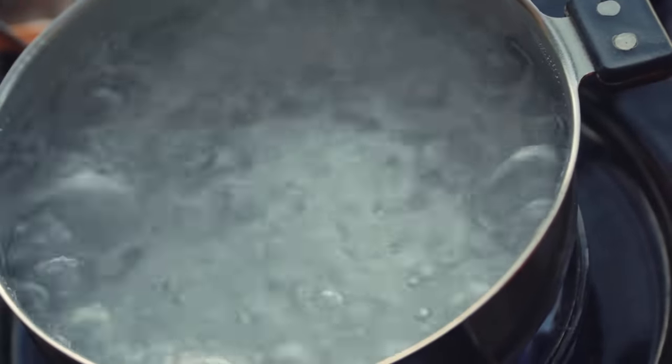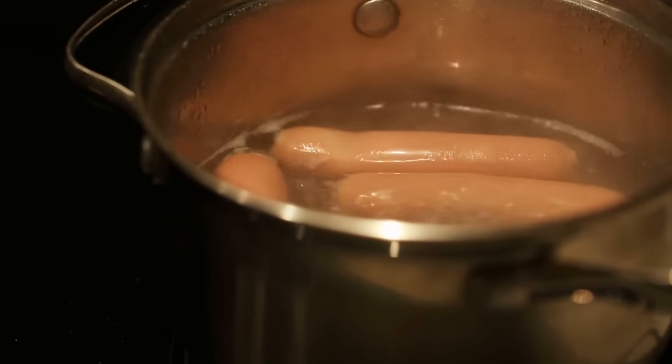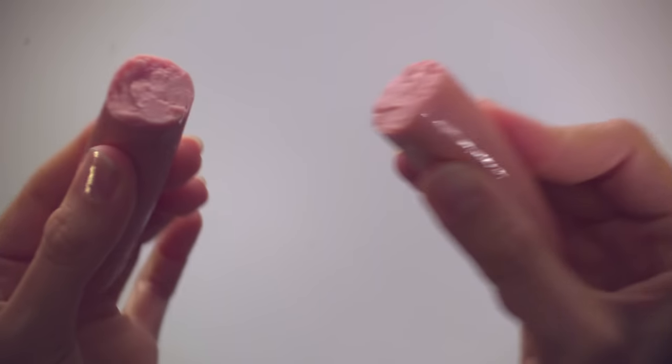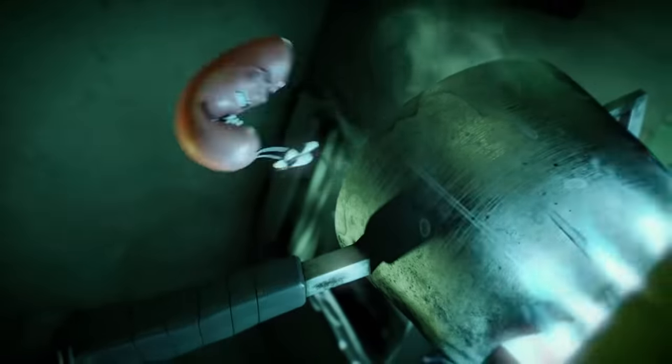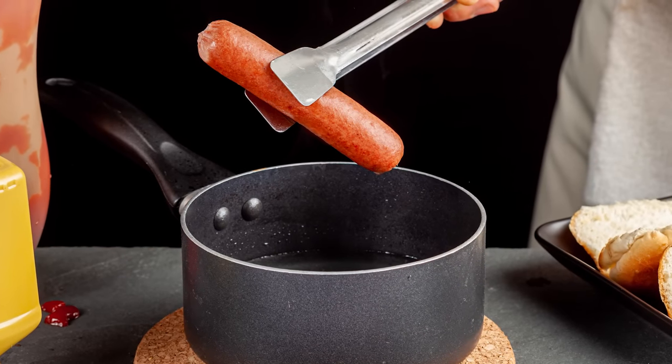Boiled water presents a problem for some home cooks, as there is often confusion as to whether or not hot dogs should be left to sit in scalding hot temperatures. Here's why that's a big no-no. Let's start with this fundamental question: how should you cook hot dogs in boiling water?